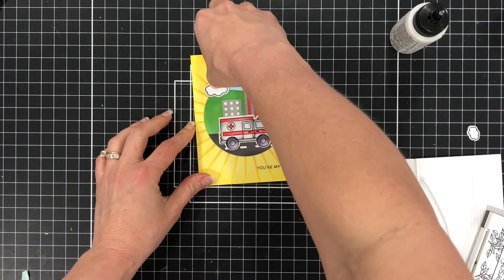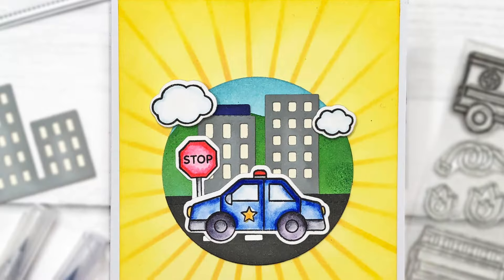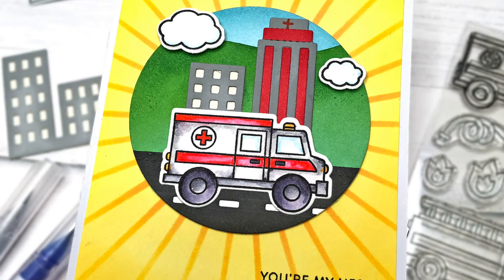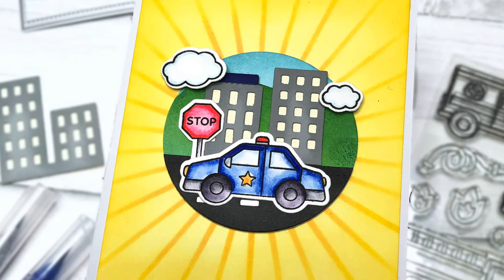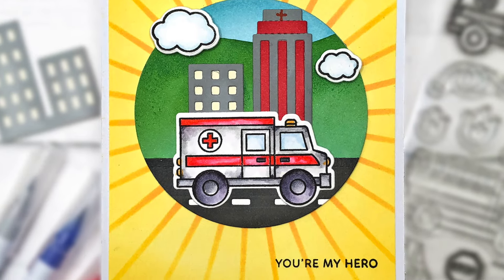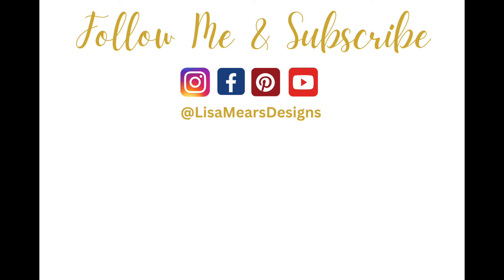After adding the clouds, I put that layer onto an A2 size white card base. You can see how the sunburst background really draws your eye into the circle, creating a focal point for the cards. This is such a fun way to create little scenes on your cards. I hope you liked this video — if you did, please give it a thumbs up. Check the description box for product links, and if you want to see more videos like this, make sure you click that subscribe button. Thanks for watching and have a great day!